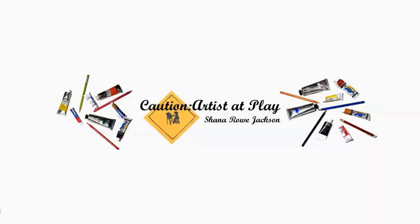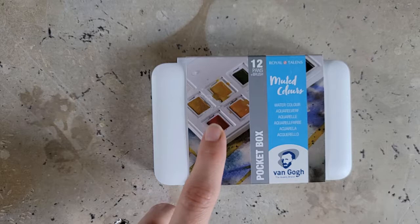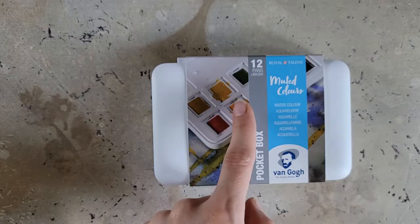I love their oil pastels. Let's see if I love their watercolors too. Hi, Shanna Rowe Jackson here from Caution Artist at Play, and today I am going to be trying out the Van Gogh watercolors for the first time.